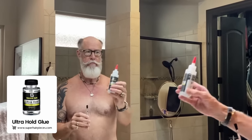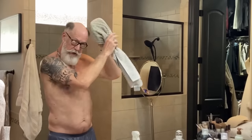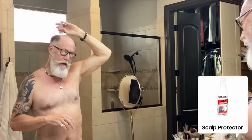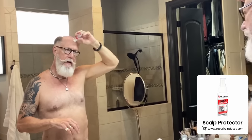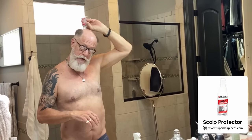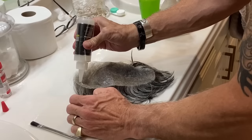I am out of the shower, got everything cleaned up and ready to install the unit. Got a little brush so I can apply the walker. Spray my scalp a little bit with alcohol and get that all cleaned up so it's nice and shiny and slick. Scalp protector here — I apply this. I have found that this stuff makes a big difference, especially with my oily scalp.